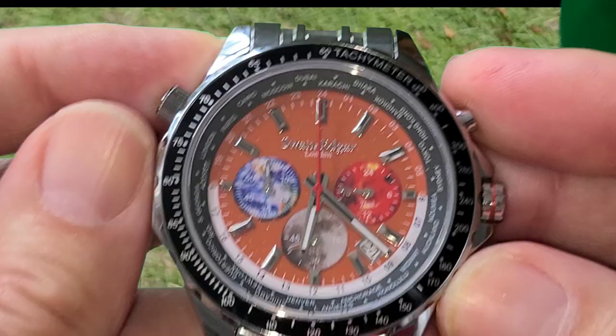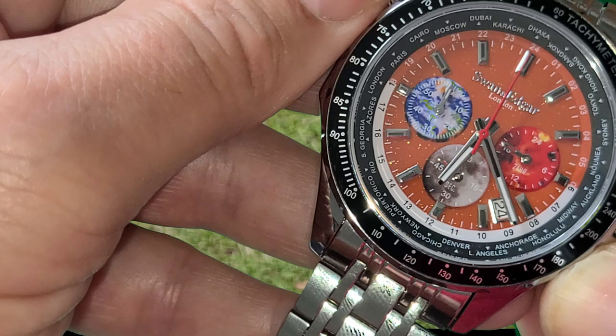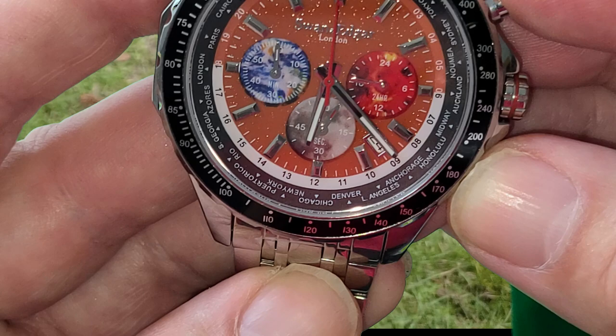I'm interested in how that World Timer works. So if it's six o'clock right now and I put London at six o'clock, you can see London is at six just there, Cairo is 2000 hours, Dubai 2200, Karachi 23, and around the other side of the world Denver it's 11 in the morning. It's a great feature when you're traveling — really useful.